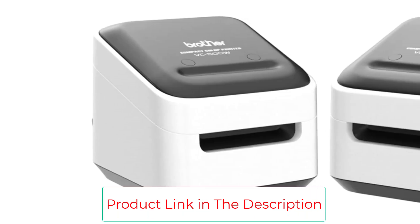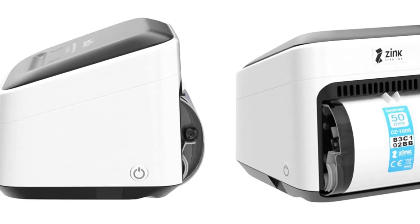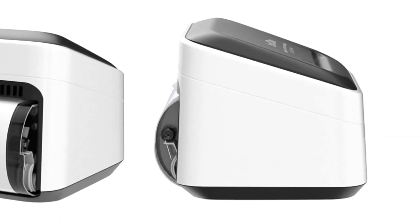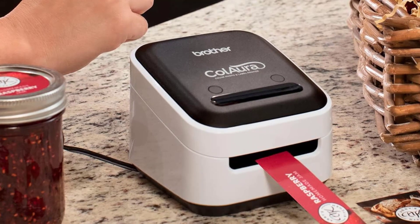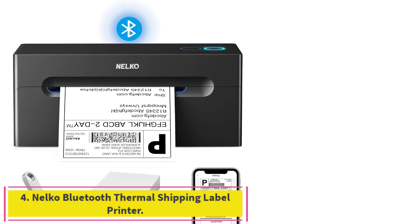Key features include ZINK thermal printing in color and black and white, Wi-Fi connectivity, full-color printing without ink, prints up to 17 inches long, and lots of printing substrate options including stickers.